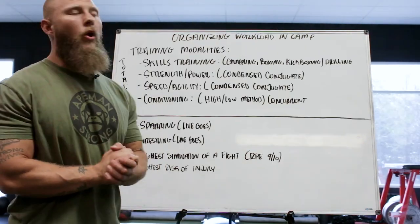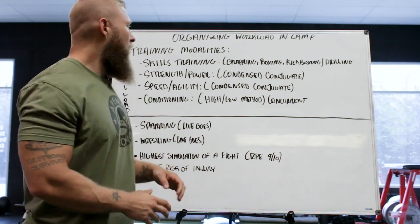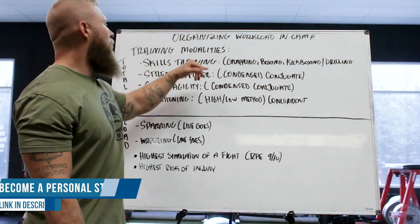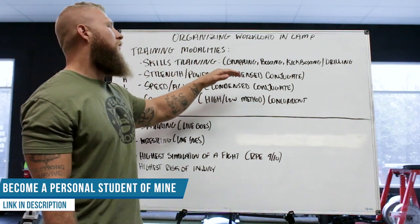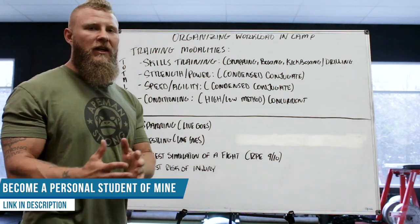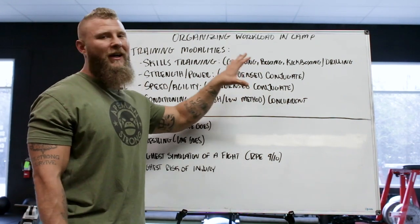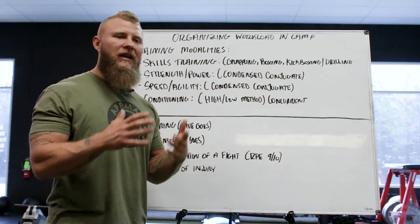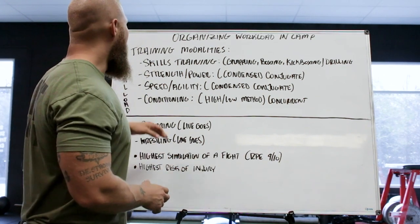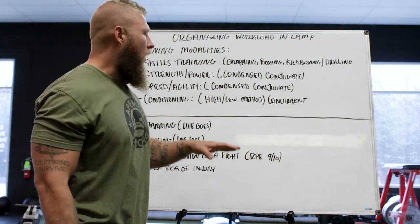Now let's go over the specific training modalities for the acute:chronic workload ratio. For total load, the training modalities are based on skills training — grappling, boxing, kickboxing, and overall drilling. This generates a lot of fatigue accumulation based on volume inside training. We also take into account strength and power work using my condensed conjugate method.